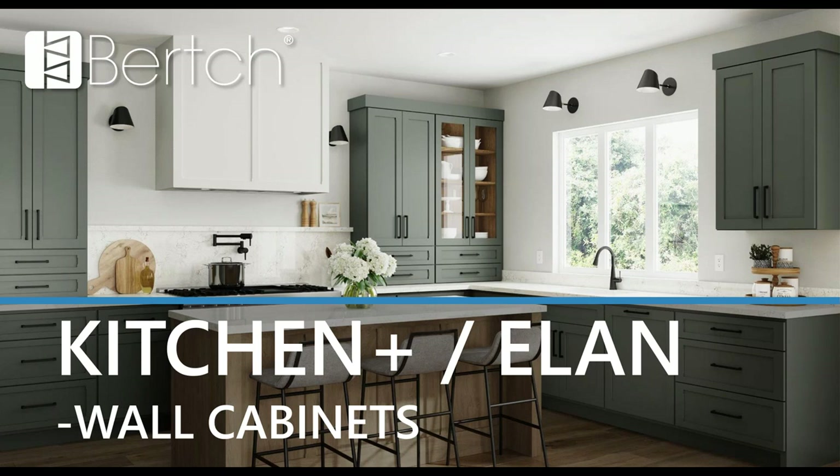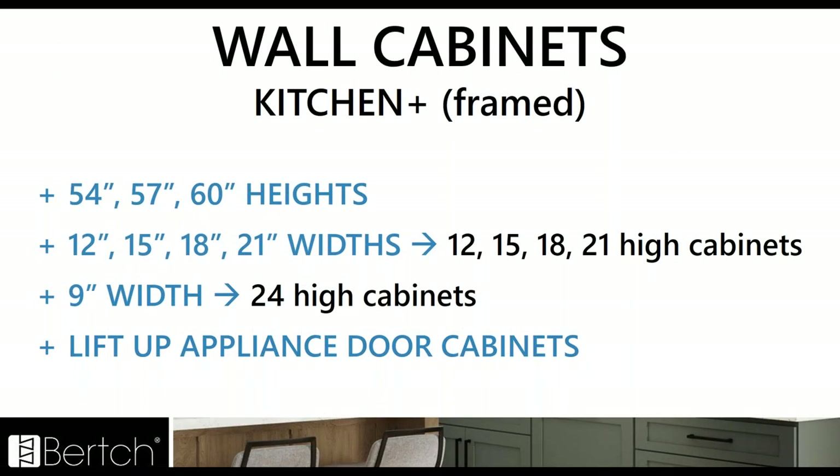Now we're going to go through each catalog section and look at what changes are happening within the catalog. We're going to start with wall cabinets. I'm going to go through Kitchen Plus separate from Elan where needed, and then I'll join them when needed as well — but Kitchen Plus framed for now.